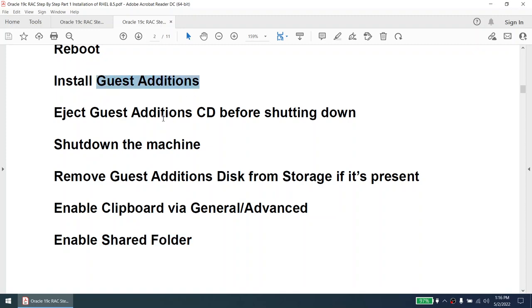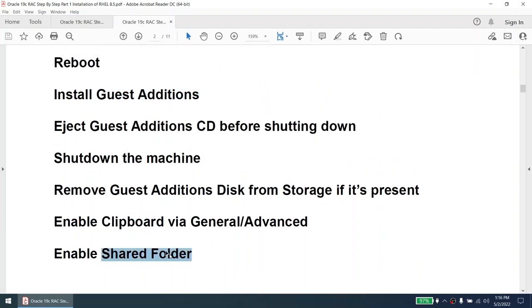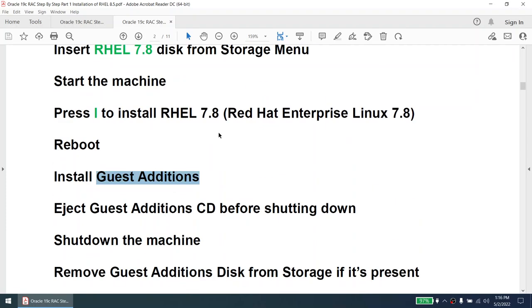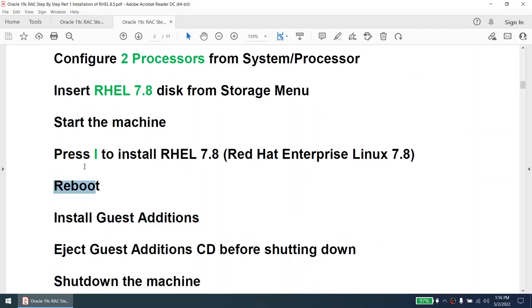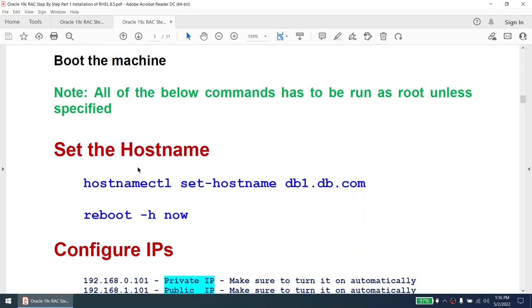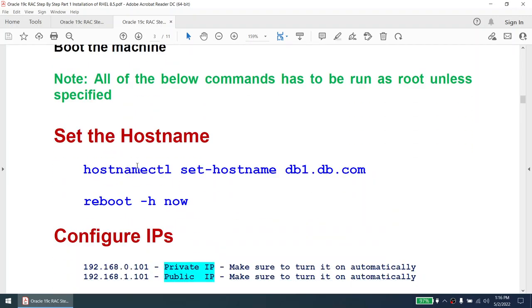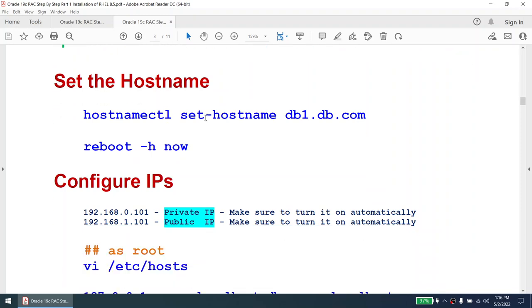Remember, you cannot enable the clipboard and shared folder unless the guest additions are installed. The functionality of clipboard and shared folder depends on the guest additions. Once all steps are done, we'll boot the machine. The following commands need to be run as root unless specified. We'll change the hostname to db1.db.com, reboot the machine, and configure the IPs: 192.168.0.101 is the private IP, 192.168.1.101 is the public IP.